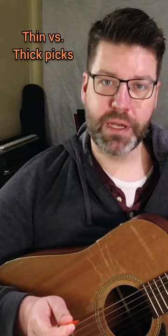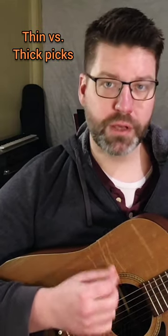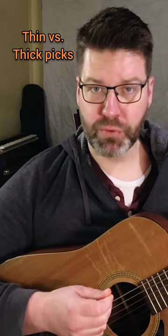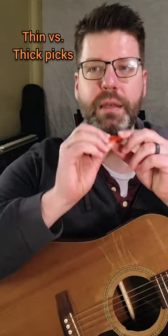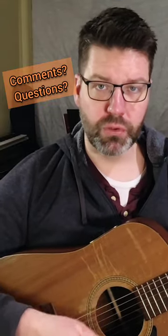If you're just starting out, you might want to start by using a thinner pick rather than a thicker one, because as you're learning how to move across the strings, a thin pick has more give to it, so it'll bend more easily. If you have a thick one, it's going to just hammer on those strings, and you could potentially end up breaking a string more easily until you learn how to control it more appropriately.